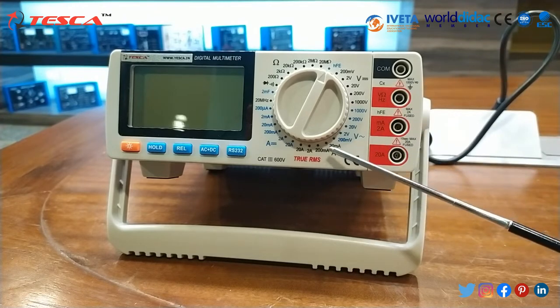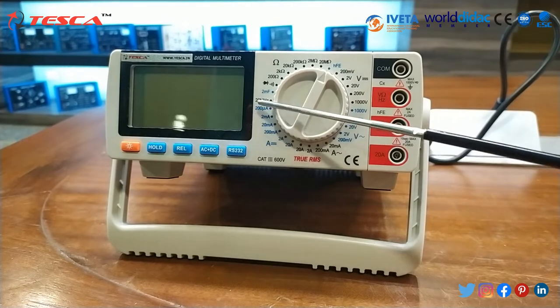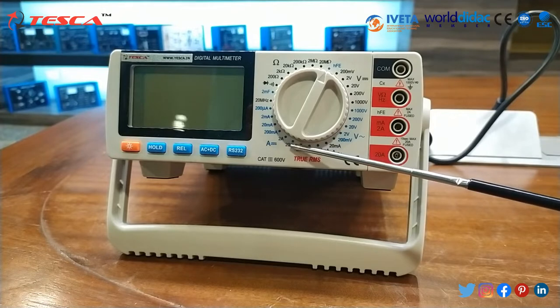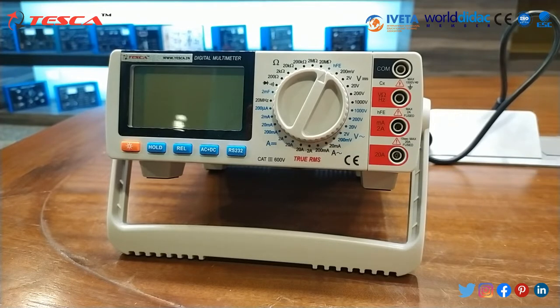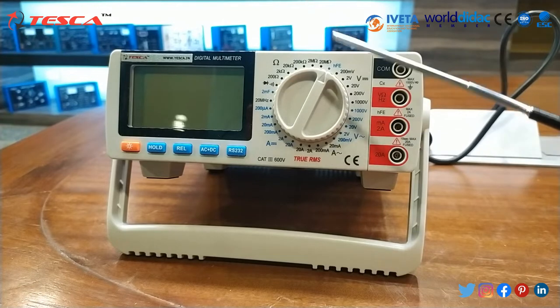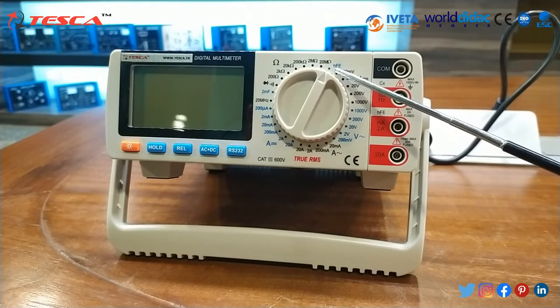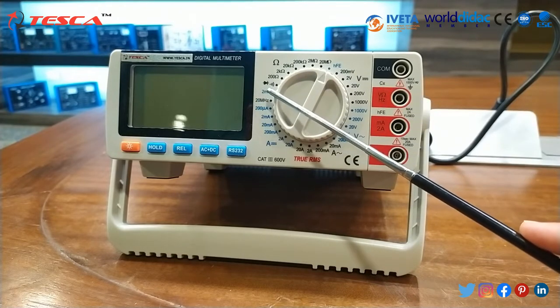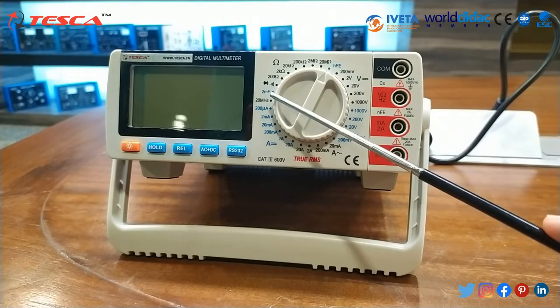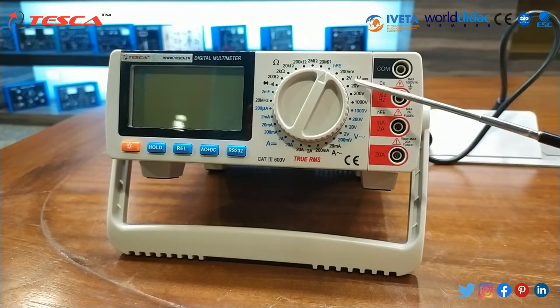The DC and AC voltage ranges from 200 millivolt to 1000 volt. The current ranges from 200 microampere to 20 ampere and the resistance ranges from 200 ohm to 20 megaohm. This is for diode measurement HFE, for continuity testing, for frequencies, and for current AC and DC. This is for AC voltage and DC voltage.